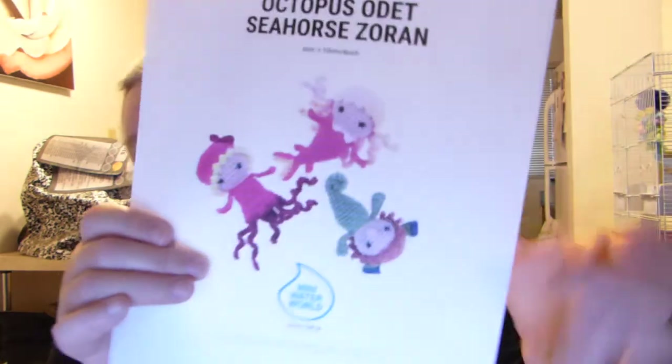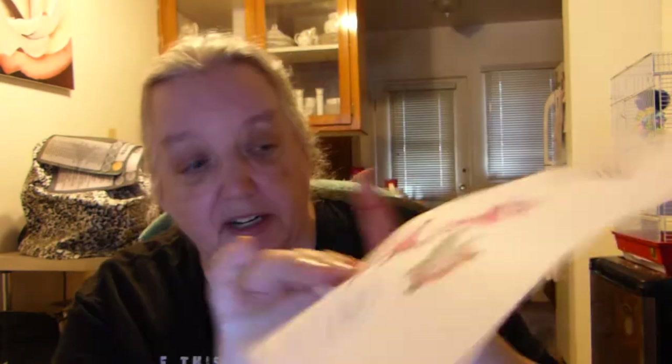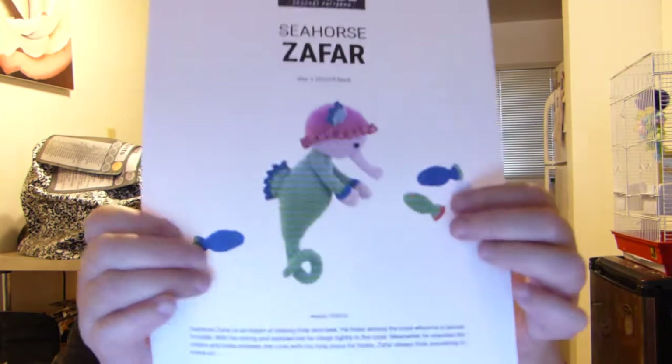When he does them, he uses number two yarn; I'm using number four, so mine come out about bag tag size or keychain size, and his come out about half that size. In this one you have this little tiny seahorse, and this one is the larger version of that.